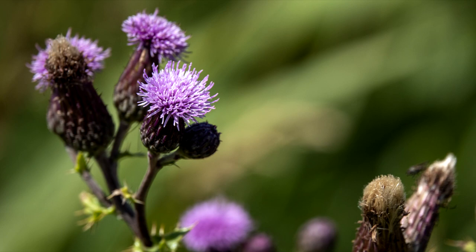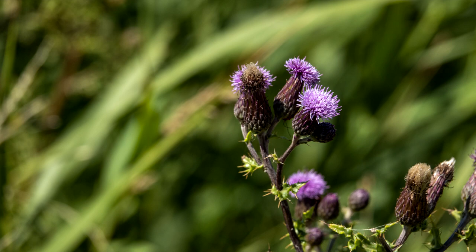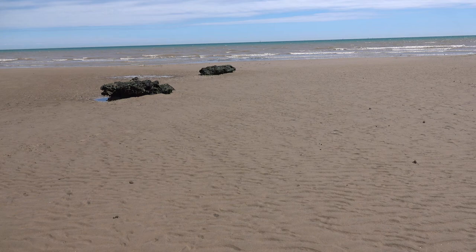So that's one of the thistle shots — nice and sharp, and another shot there, nice and sharp. There are a couple that have a little bit of motion blur, but that's just down to it moving very quickly and probably me moving as well.